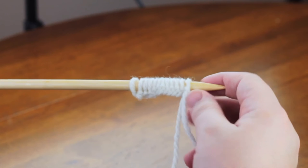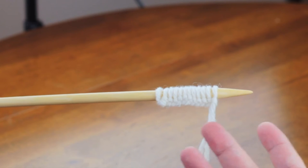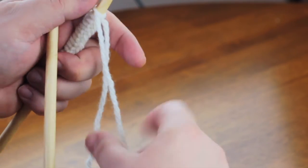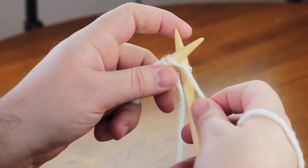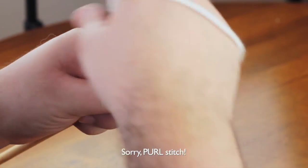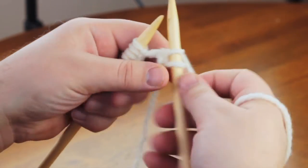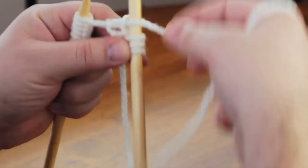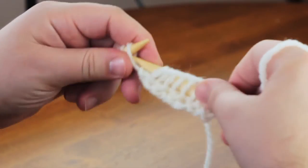Let's get started with this ribbing — I'm going to show you 1x1 rib first. I have cast on multiples of four, which are also multiples of two, so I can do 1x1 or 2x2 rib using this number of stitches. It's really simple — all we're going to do is start off with a knit stitch: going into the front with yarn in back, looping around, slipping it off, then yarn forward, doing a purl stitch — and that's basically a 1x1 stitch.